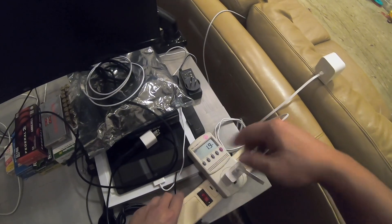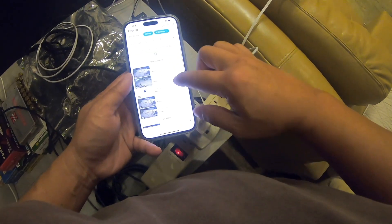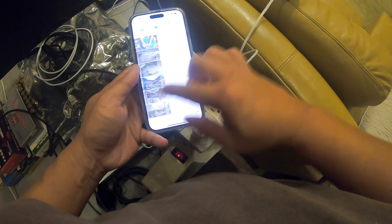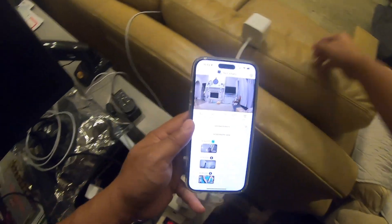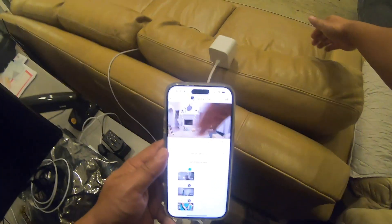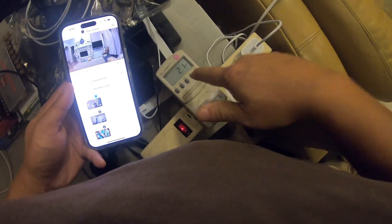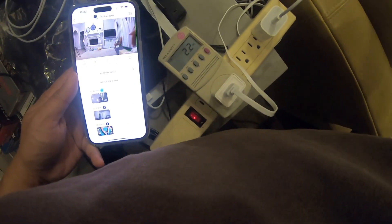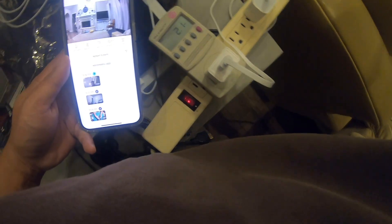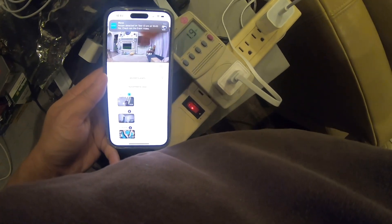I got a movement notification from the test cam, and it's now showing a picture of my living room. I'm going to put my hand in front of it — and there it is, it's live right now. The wattage is still at about 2 watts as I'm waving my hand. I got a notification and it's still around 2.3 to 2.4 watts at the most.